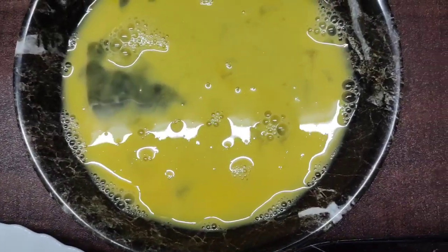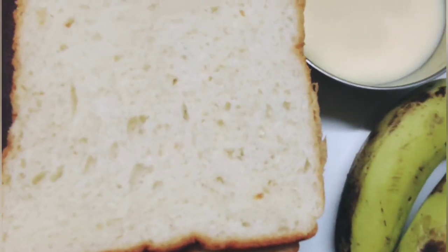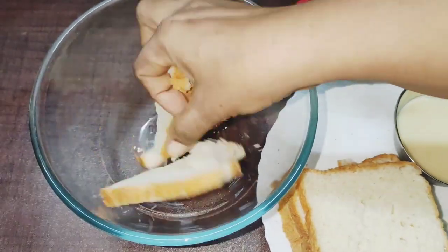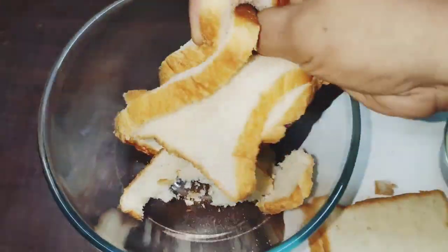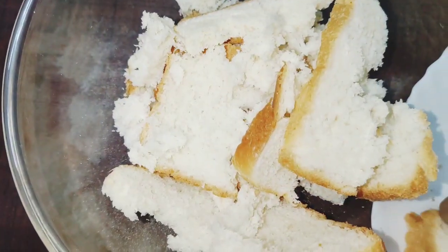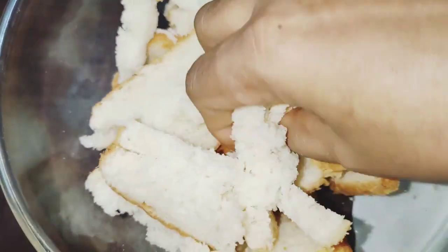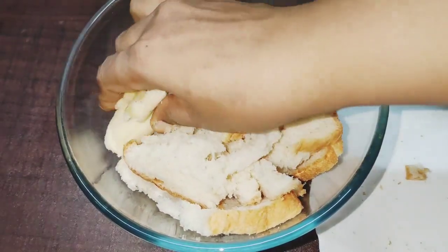Now I will take the bread. You can add the bread on the side. Mix the bread on the side.